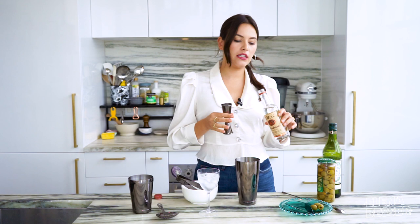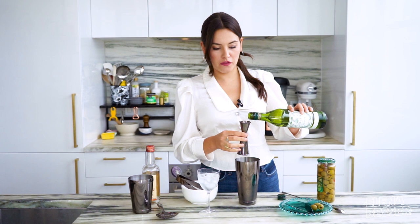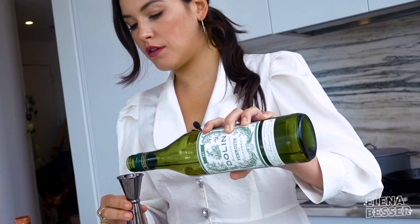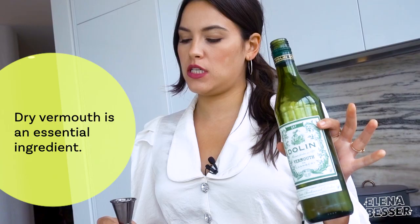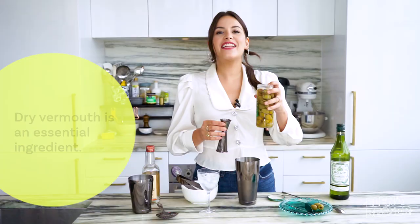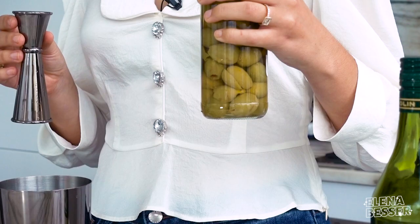I like to use two ounces of vodka and then a half an ounce of dry vermouth. Dry vermouth is awesome — it is a really solid thing to have on your bar cart. This is an essential for any martini in my opinion. Next up, some olive juice. I really like using Spanish style olives here because it has an awesome salinity that really permeates through the entire drink.